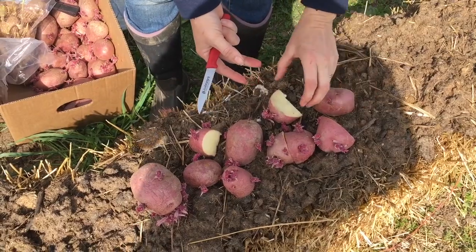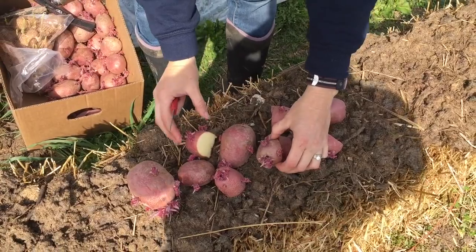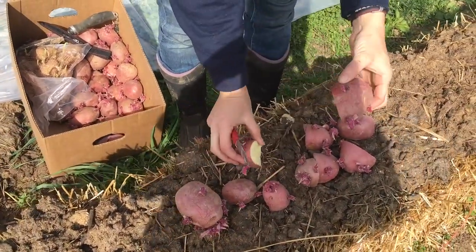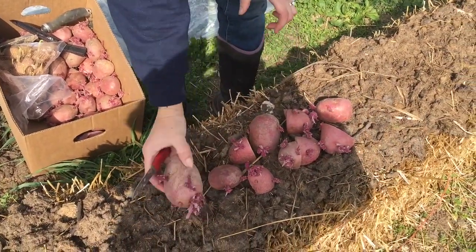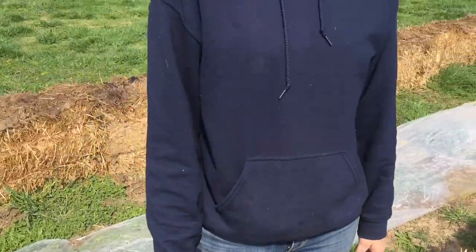Each one of these will be planted with the sprouts up as best as possible, and we will just see how far they go. This year we plan to plant about 300 feet worth of potatoes. We never seem to have enough for this family, so let's get started.